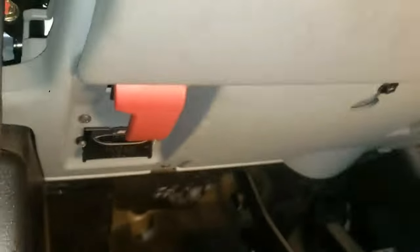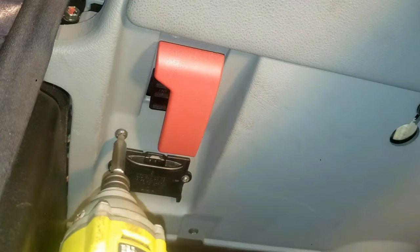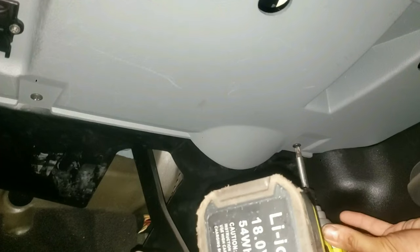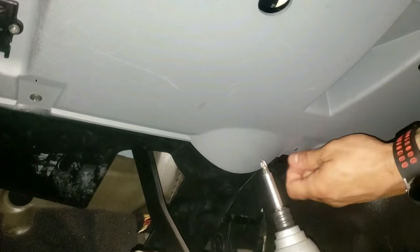Now go underneath the lower instrument dash panel and remove all the screws. Let's start with the screw by the OBD reader. The ones towards the back you might not have to move, but I'm going to do it anyway for a little bit more space.